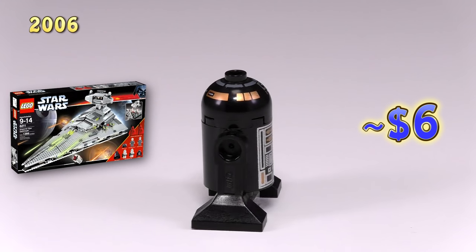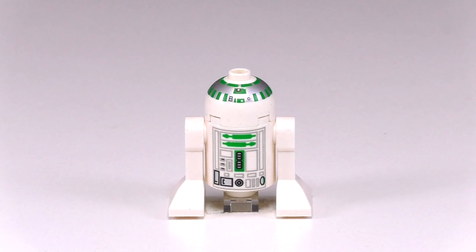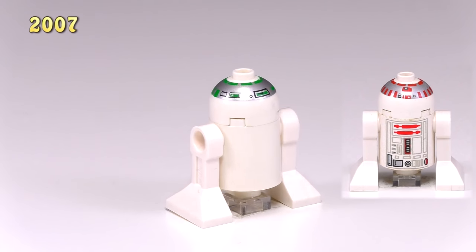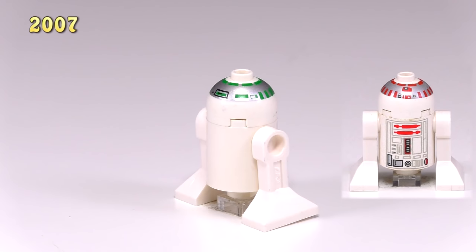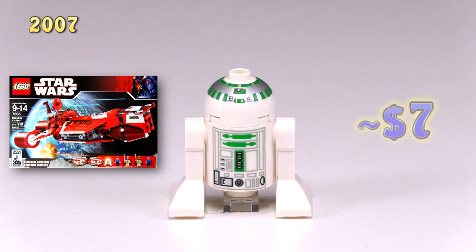Lego kept it pretty consistent, releasing one new astromech droid a year for a while. So this next guy in 2007, R2-R7, is pretty much the exact same detailing as our original astromech droid, except all of the red highlights are now green. It came out in the set Republic Cruiser 7665. He's about $7.